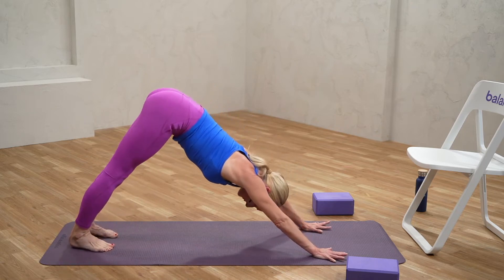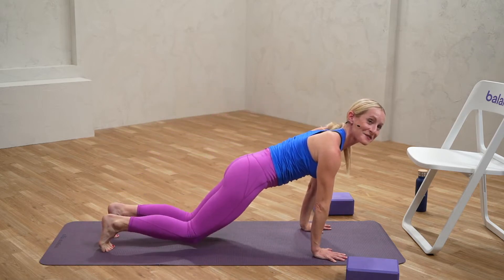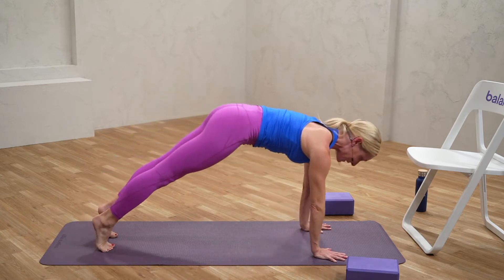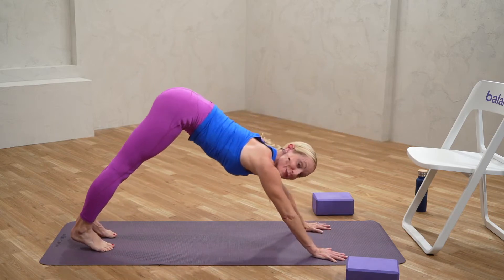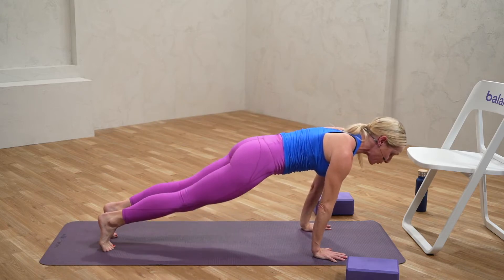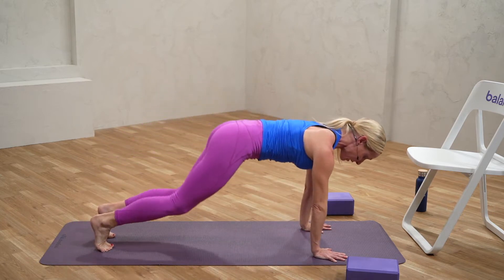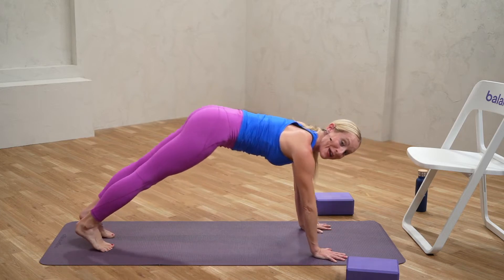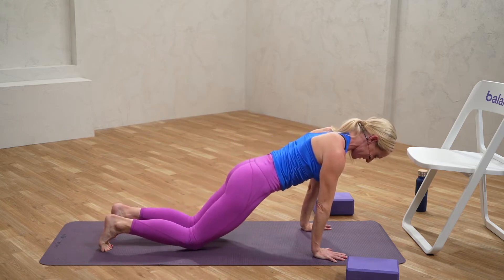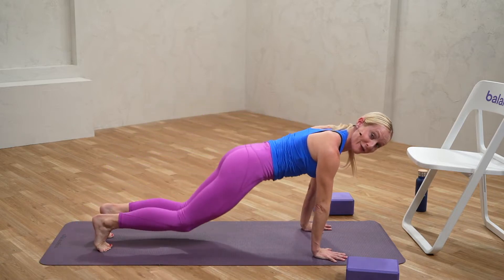We're going to take this down dog into a plank flow. Down dog — inhaling forward into plank; knees can come down as you like. With the exhale, taking it back into down dog. Try to move this in a way that the core is really initiating — feel like someone is pushing you forward from your hips and pulling you back. That takes some of the pressure off the shoulders and arms and allows some really integrated full body engagement. Breathing through that.